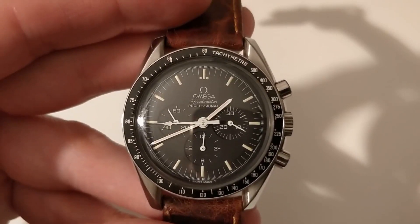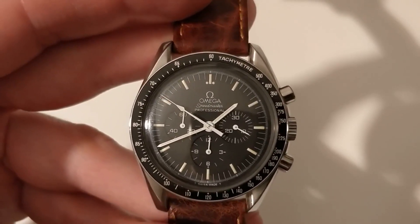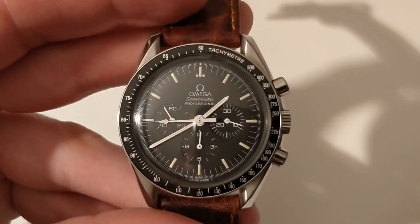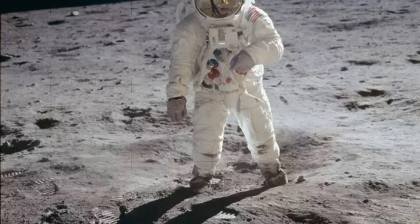With that insight, I wanted to ask one simple question that many of you who don't have this watch might be wondering: is this a watch for me? Is this a watch worth buying? And as you all know, this year marks the 50th anniversary of the moon landing, so we'll be speaking about this watch a lot.